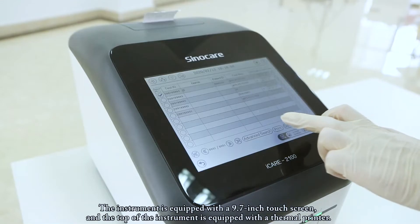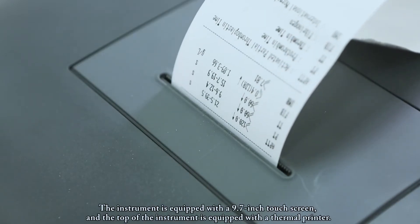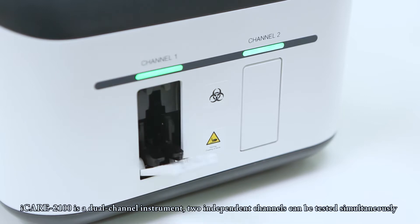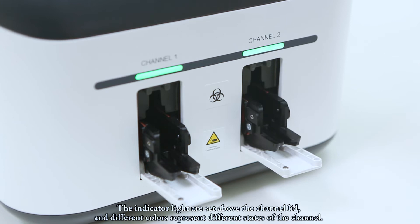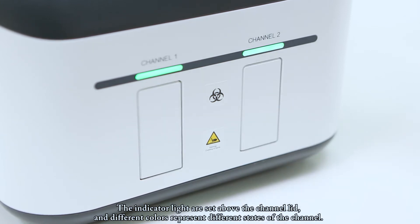The instrument is equipped with a 9.7-inch touchscreen, and the top of the instrument is equipped with a thermal printer. iCare2100 is a dual-channel instrument — two independent channels can be tested simultaneously. Indicator lights are set above the channel lid, and different colors represent different states of the channel.